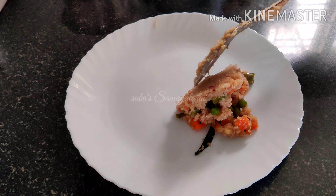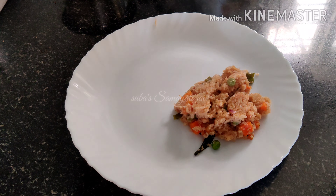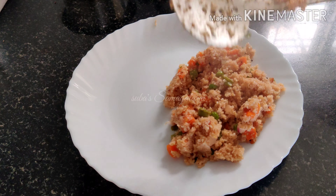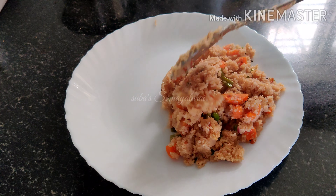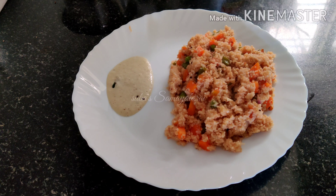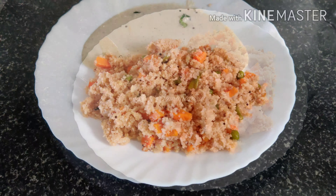It is a combination of soup. This is a healthy rice. Now, if you are watching our channel, please subscribe to our channel. If you are watching this video, please see all of you. See you in my next video.